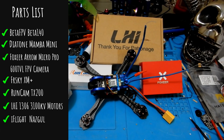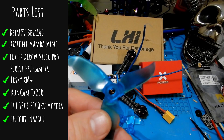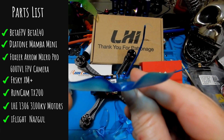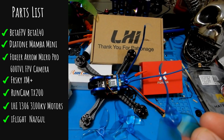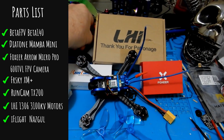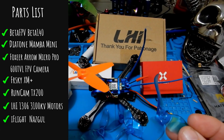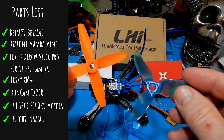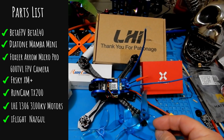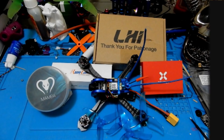The last item on the list: I got some iFlight Nazgul props — mostly because I like the name. They're a pretty aggressive prop at 3061 pitch, which is aggressive for a cruiser build, but I didn't have too many problems. I'd normally go with something like a GemFan four-blade. I got four full sets — 16 props — for just under $10, so a little over $2 for a full set.